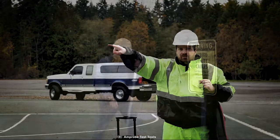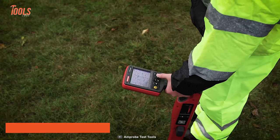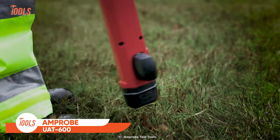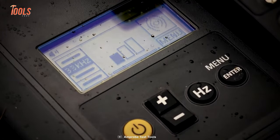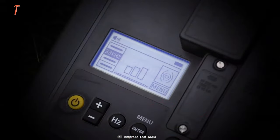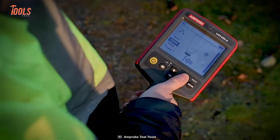If you accidentally hit a utility line during a project, you may encounter costly repairs and hazardous public safety situations. Pick up the Amprobe UAT600 — a painless way to locate all underground utilities. It comes with multiple tracing modes that let you locate and trace energized and de-energized lines buried up to 100 feet deep.